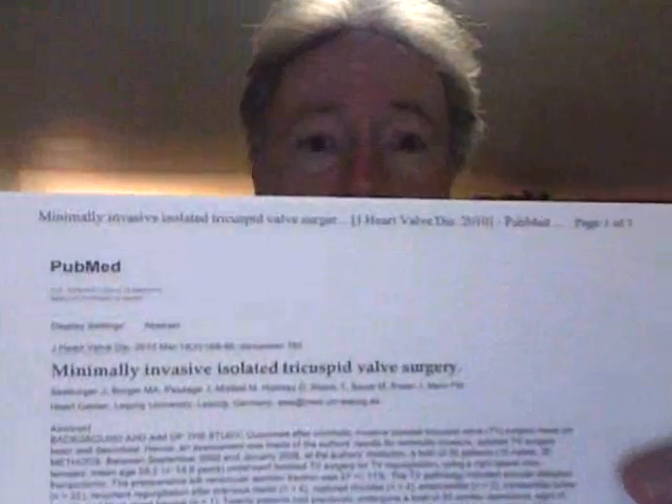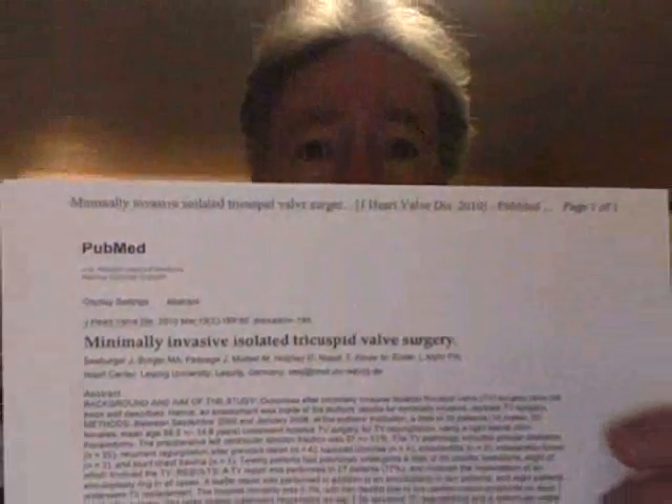I can only recommend it very highly to those who like to dig into their medical research a little more than what I'm presenting here. That's it — the tricuspid valve, part three of Know Your Heart Valves. I'll be back with other presentations in the future. Have a great day!